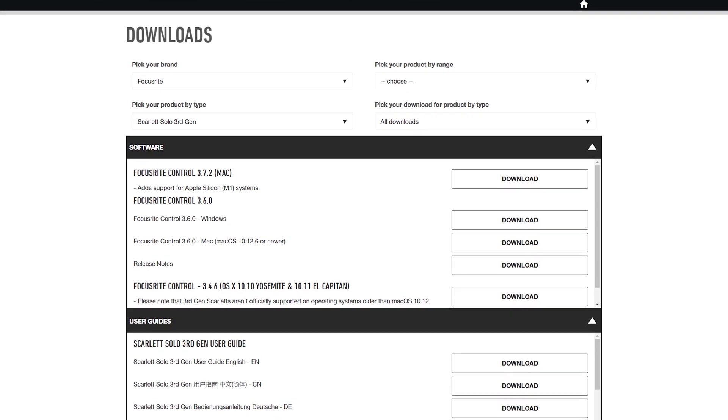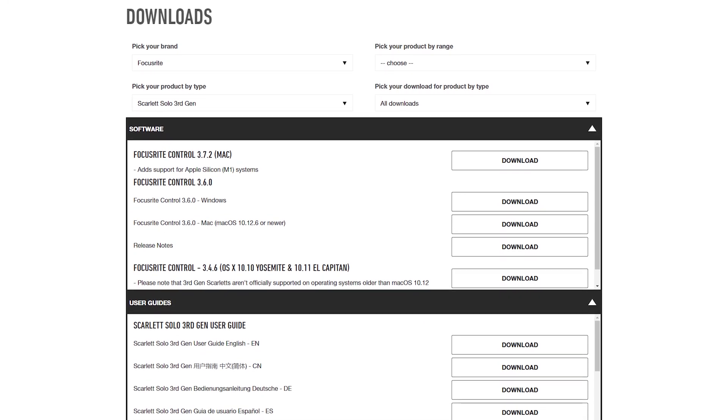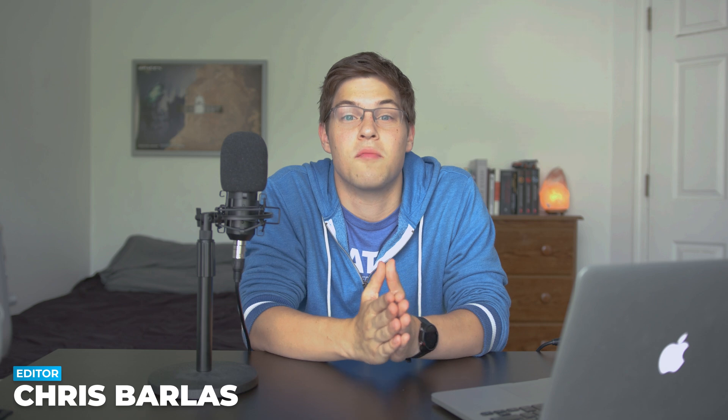More specifically to the Focusrite series of devices, you'll have to wait for the driver to be installed automatically, but after that, you're good to go. Open up Audacity or Adobe Audition and see what your brand new microphone sounds like. And that's it for this video. Hopefully it helped you guys set up your XLR microphone as well as any other XLR pieces of equipment.